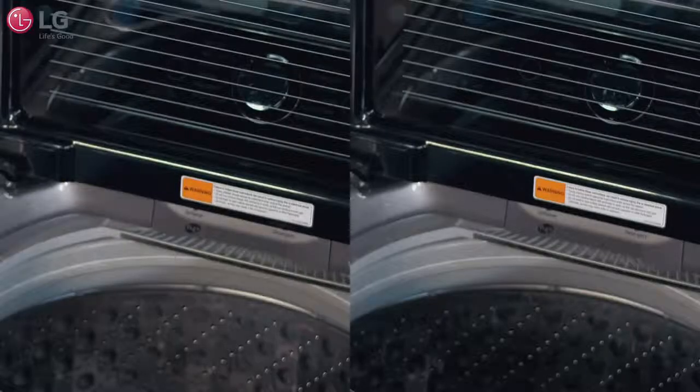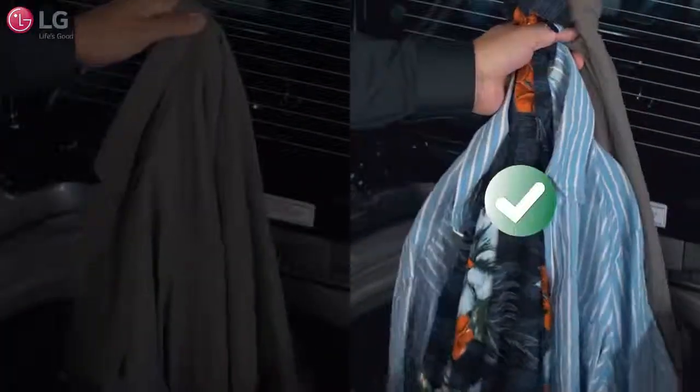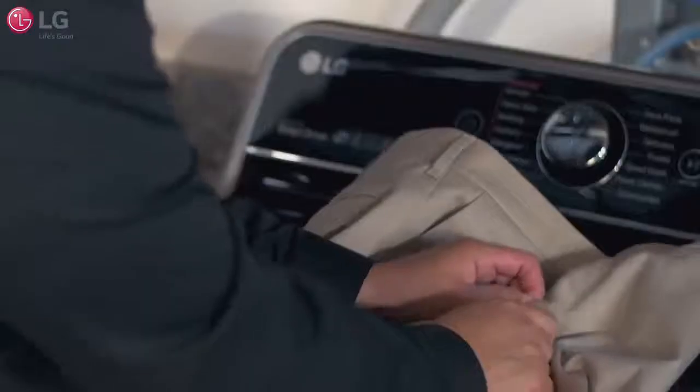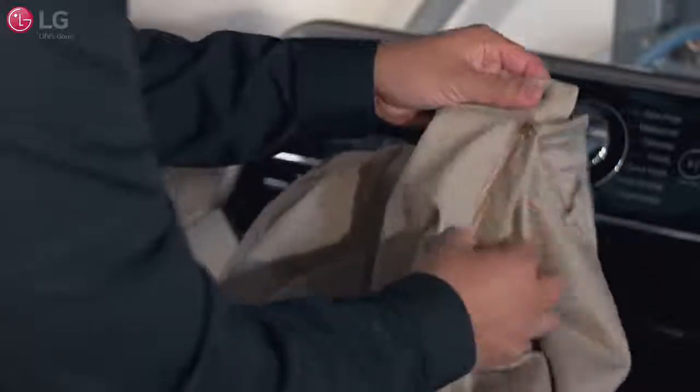For optimum wash performance, LG recommends that you wash a few items in one load rather than a single piece of clothing, to help prevent an out-of-balance load and reduce vibration. To help prevent clumping and tangling, fasten zippers, hooks, and drawstrings, and wash similar material items together.